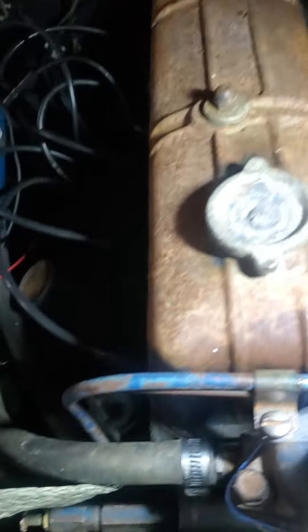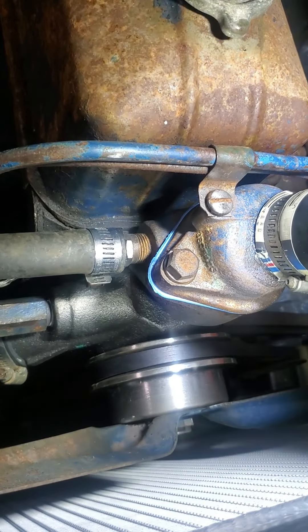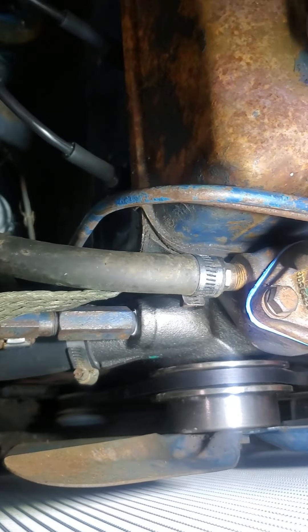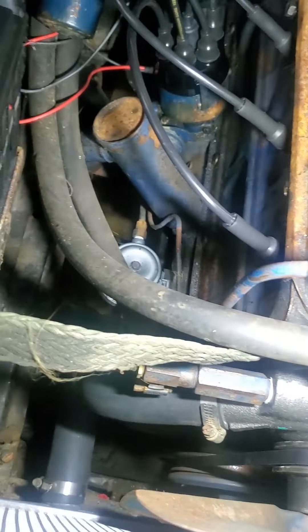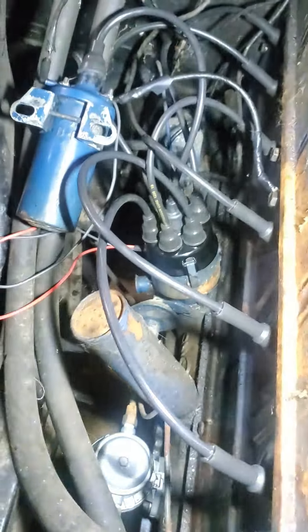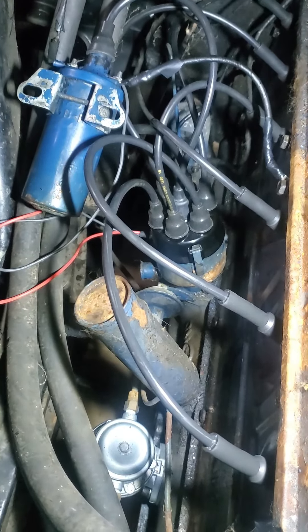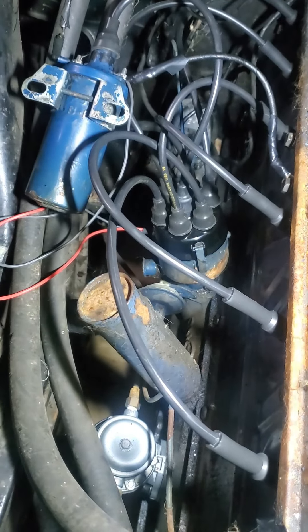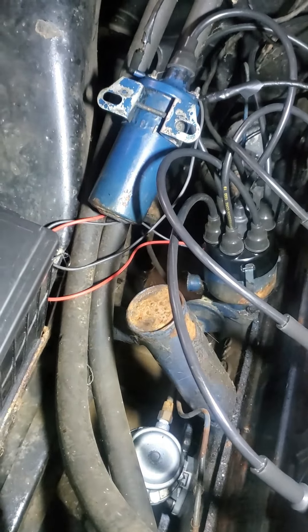Down here, what's been done is a new water pump, new thermostat, all new gaskets. The block has been cleaned out — it had rust in it — and new hoses. I'm going to replace these heater core hoses. I installed a new distributor cap and what's called Pertronix, which is basically an electronic ignition upgrade for more reliability, along with modern spark plugs. This is the original coil that I'm keeping just for originality.